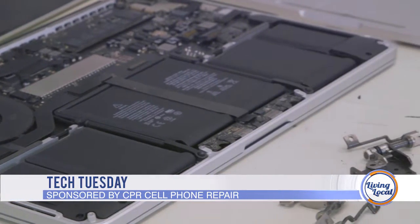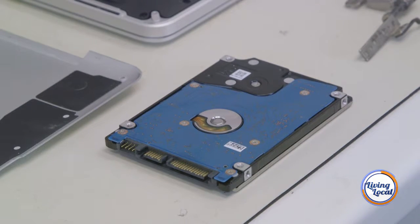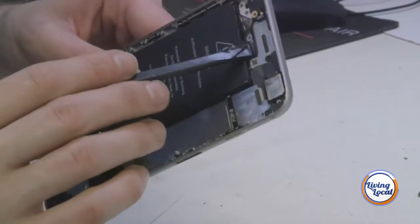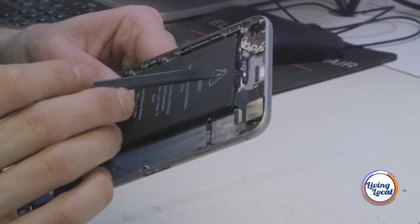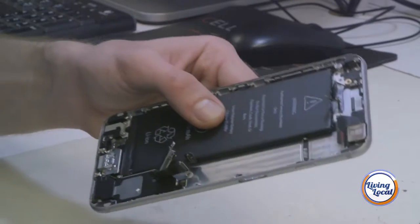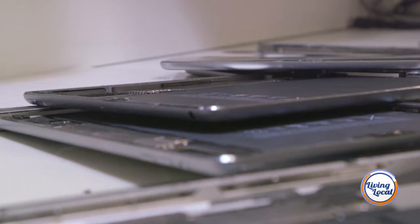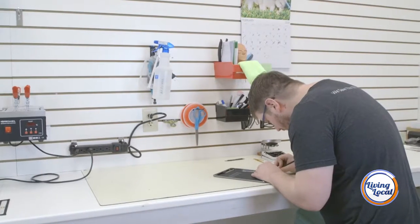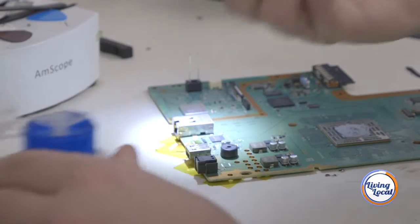They're all different types of circuit boards that allow any electronic device to actually work properly. Across all these motherboards, you have small micro-resistors, diodes, charge ports, copper circuitry that runs under them. Any tiny little issue can cause a bigger issue to occur. If you have one little micro-resistor that blew up, electricity can't flow through that board anymore. It's a small little piece, but it destroys everything.